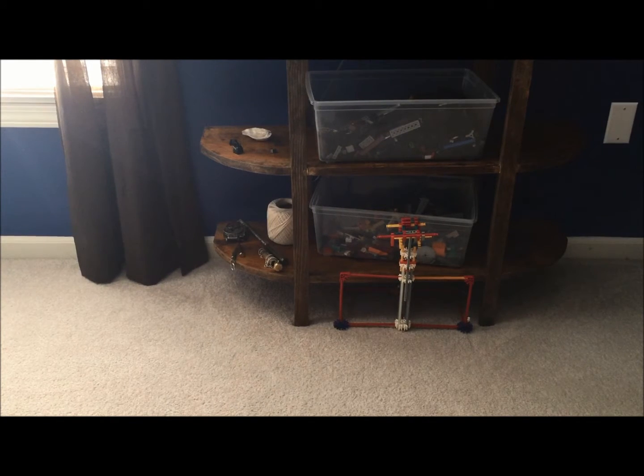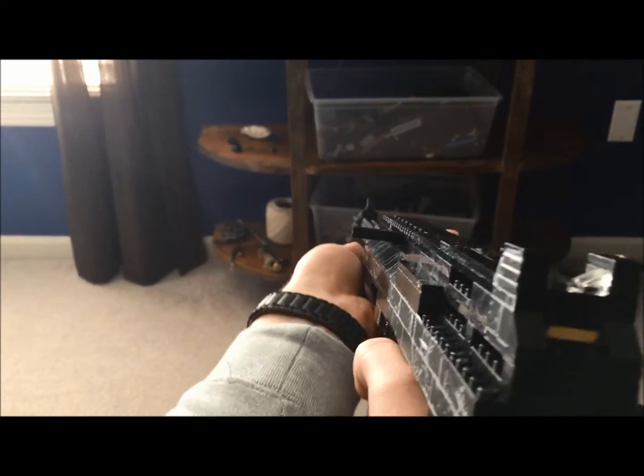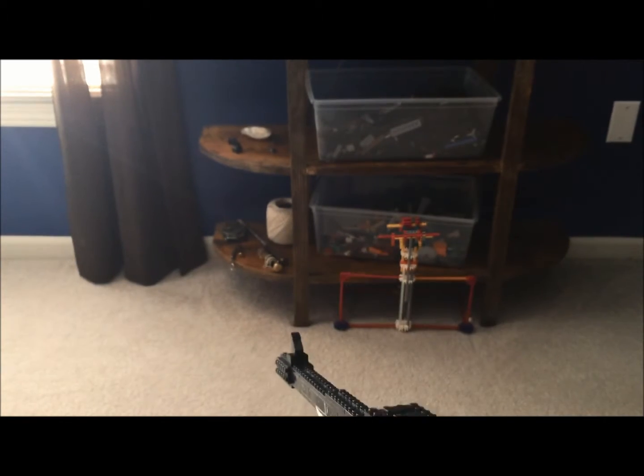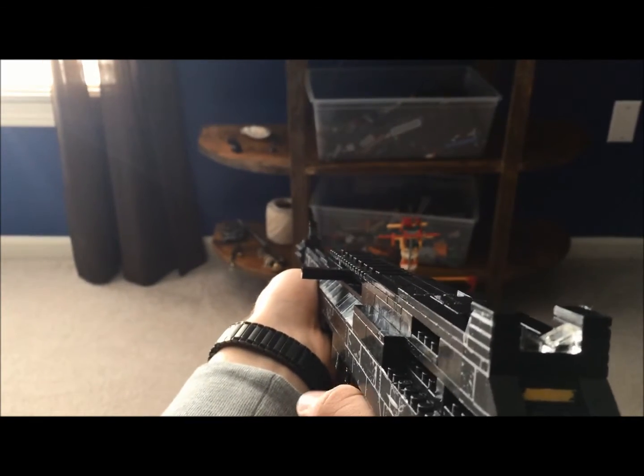Hey guys, how's it going? It's MegaMarcus96. It's been a little while since I've uploaded a video, but I got one uploading right behind me right now, and I'll have this one uploading soon. That was no good grammar. Oh well.